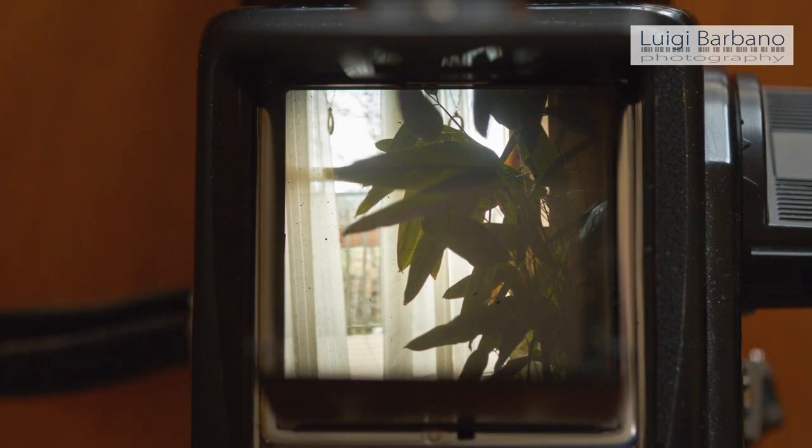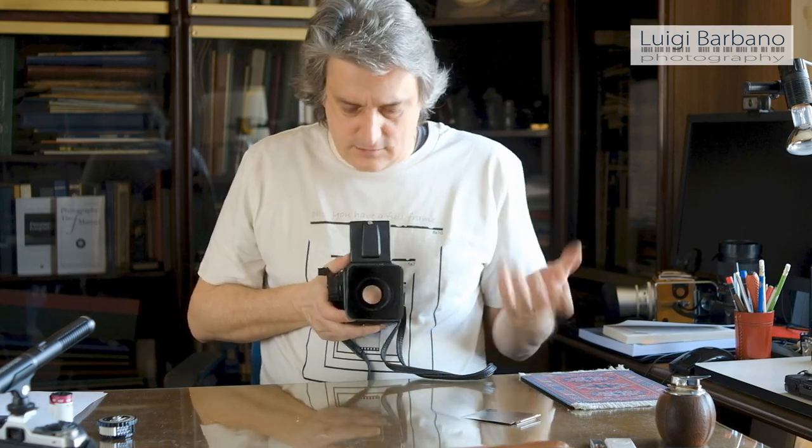Another thing I like: I love the waist level finder because I like lower points of view and I like to keep the camera at waist level. For me this is the perfect way to compose. I love that, for example when I do portraits, I have a subject in front of me and I can talk with the person — they continue to see my face and I can really relate, and there's not the camera between us. You look at the person, you talk, you see the composition and you click, and the person is there. With the camera in front of your face, that relationship is gone.